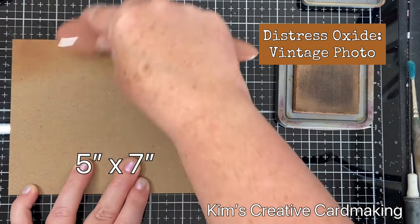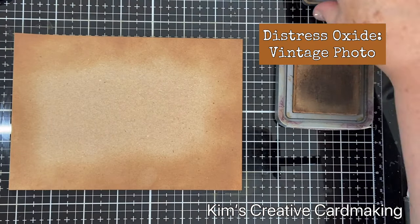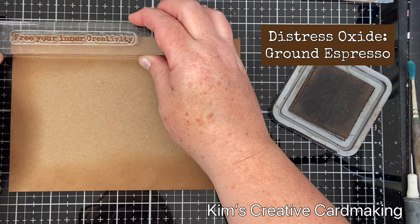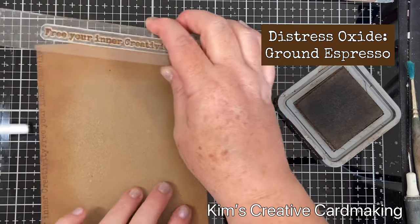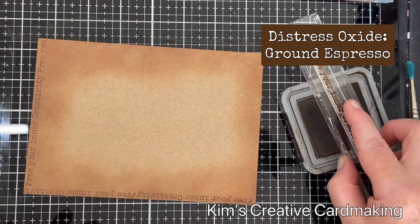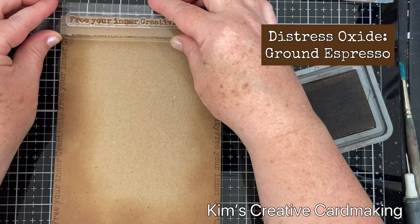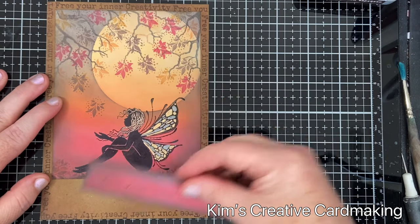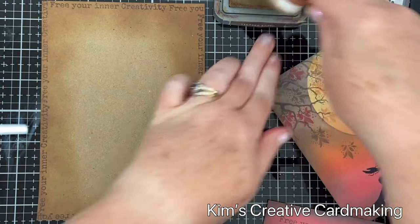I'm going to use a five by seven inch piece of craft card as the background on the front of my card. I'll blend some vintage photo around the outside and then use some ground espresso to stamp that same sentiment around the outside of the five by seven inch piece of paper, adding interest and texture to the background. The sentiments from Lavinia stamps can be used for more than just sentiments — they work really well on backgrounds.